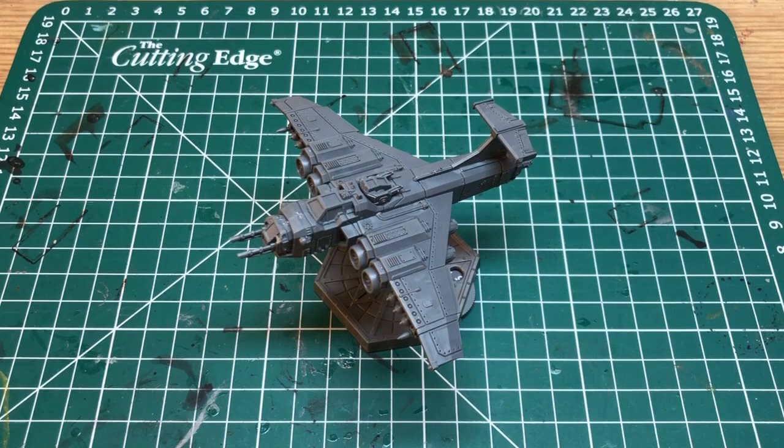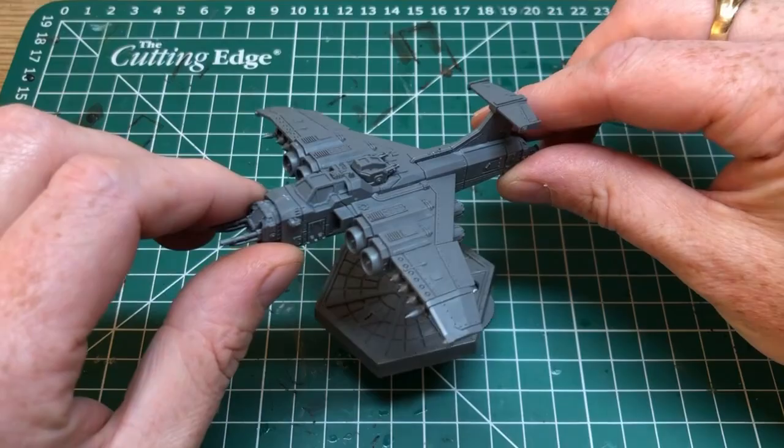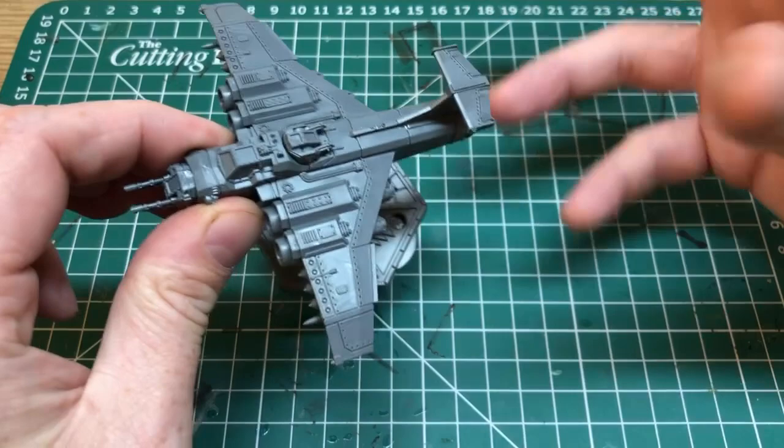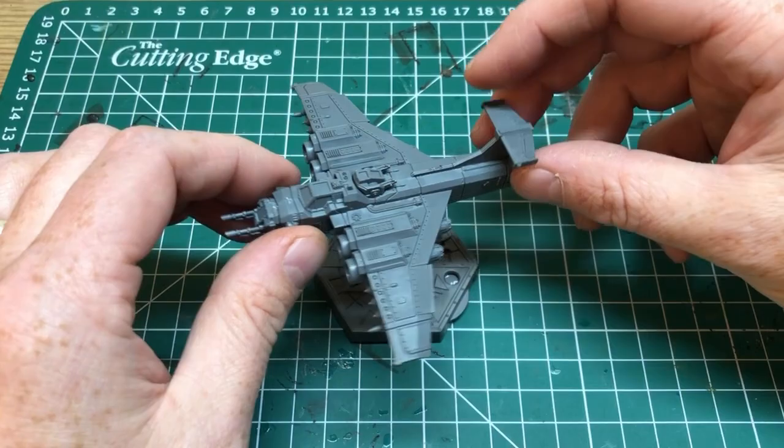Hey everybody, welcome to Always Bored Never Boring. Join me today at my paint station because I am tinkering with some Aeronautica Imperialis miniatures. I'm trying to figure out a good way to easily identify the miniatures on the board — when you've got aircraft of the same type they look very similar, even if they have different weapons and you're referencing cards off to the side of the board.